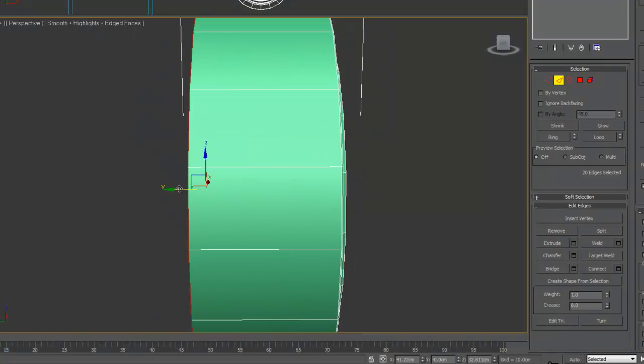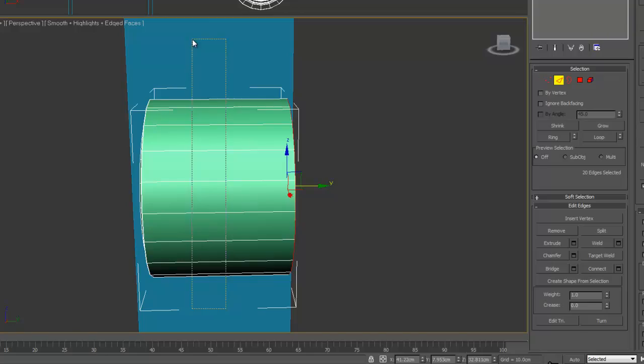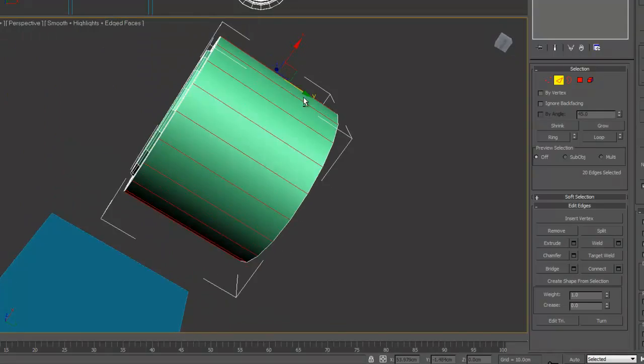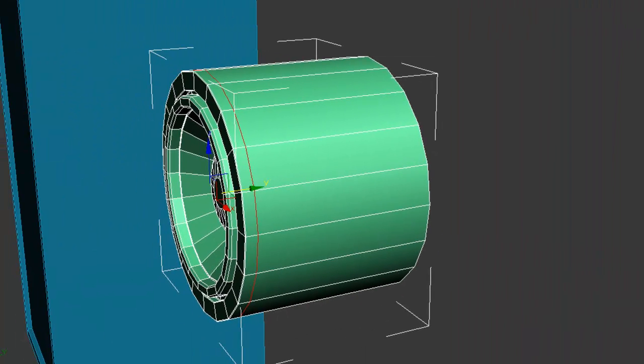You want to select these ones at the back — just hold Shift and then drag them out backwards a bit to give you more of a back. Then you want to select all of these ones, make sure nothing else is selected, and we're going to use Connect. Pretty much just leave that.